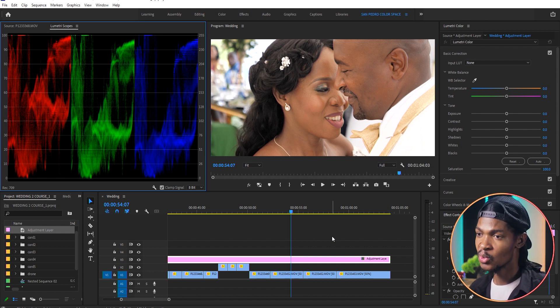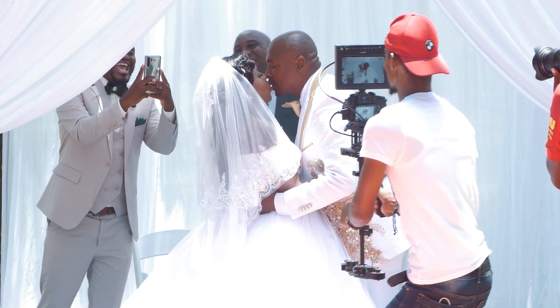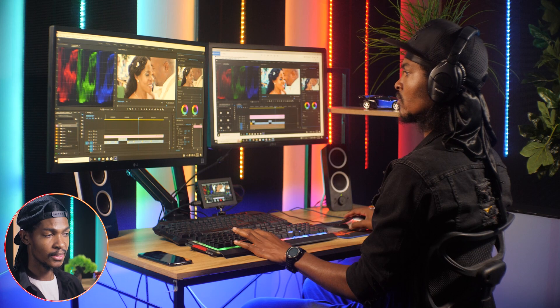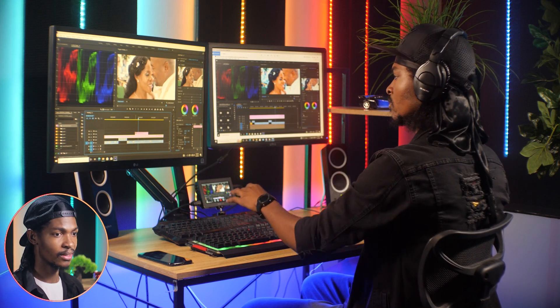Because it's not looking natural, that's why I always advise filmmakers to make sure you get everything correct straight out of the camera. Make sure your white balance is set properly and make sure your image is exposed properly, because that will save you a lot of time when it comes to color grading and color correction.